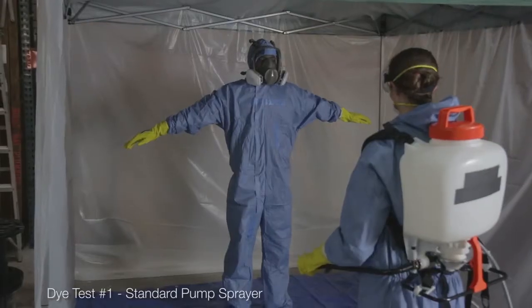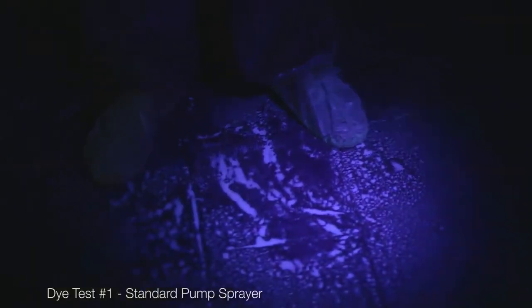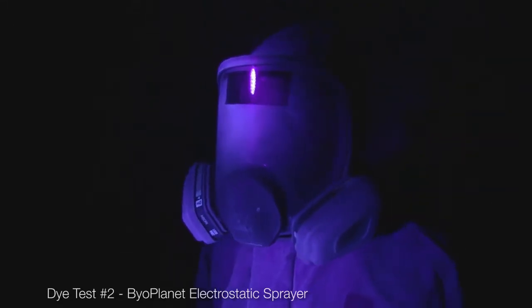We just finished our testing. The results are very telling. The typical pump sprayer is giving you spotty, uneven coverage with lots of runoff, versus the BioPlanet electrostatic technology giving you 100% wraparound coverage. There is nothing like BioPlanet.